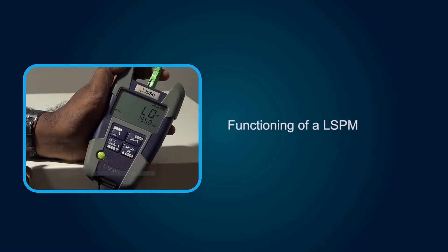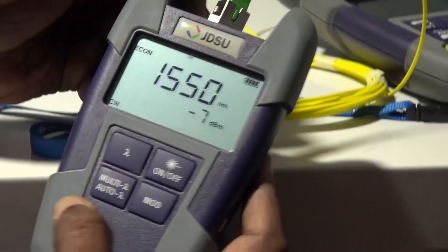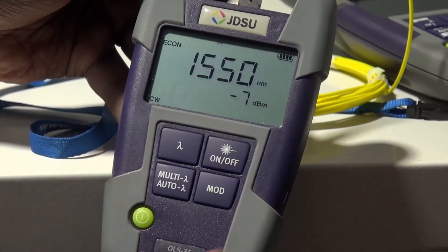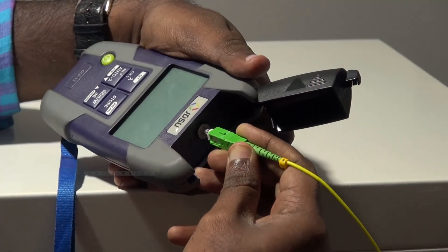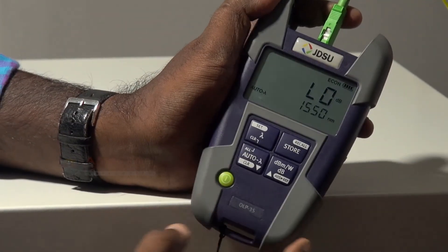Next, let's see the functioning of an L.S.P.M. The optical light source is used to conduct precise tests of loss and continuity on optical fibers and to assist in accurately evaluating the quality of transmission of a network. They are paired with a power meter and presented as a set used to complete tests on a site.